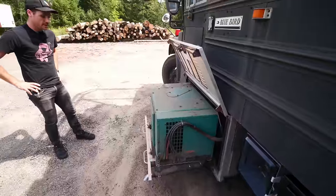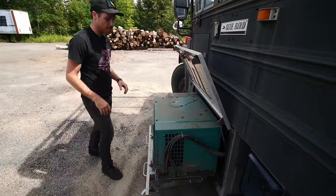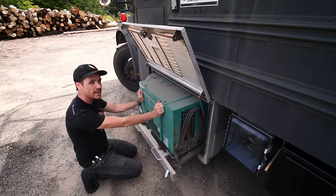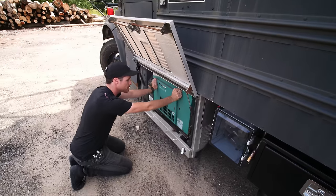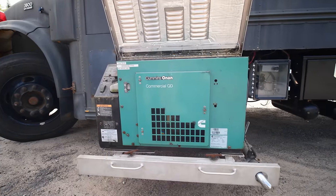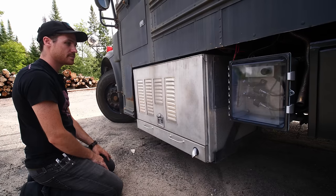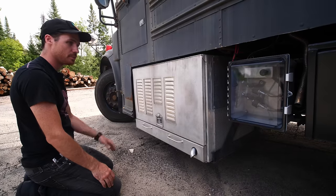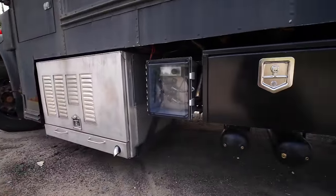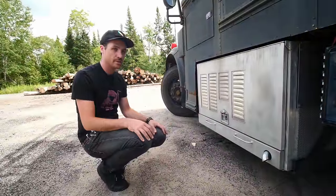I got this generator off eBay from somebody who pulled it off a work truck in Las Vegas. It was about $1,800 and almost $2,000 after shipping. But because of the ways I use this bus and the equipment I want to run off it, having a source of power that's not reliant on the sun and can provide a full five kilowatts at the flip of a switch is pretty important — to run a welder, power tools, an air compressor, and things like that without killing the battery in an hour or two.